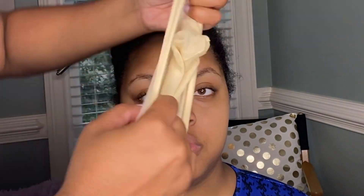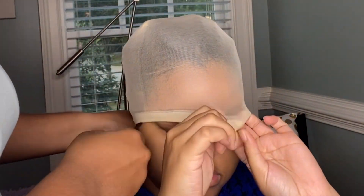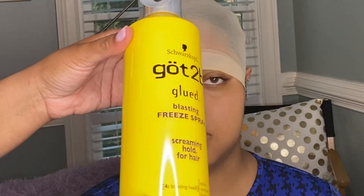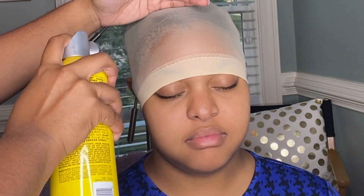I'm installing wig number one on my sister — this is actually my first time installing a wig on another person, so bear with me. First, you want to go ahead and put on the wig cap, then I'm going to cut holes where the ears should be using a razor, but you can also use scissors. Then I'm going to spray some Got2b Freeze Spray around the perimeter of the forehead to hold the cap in place.